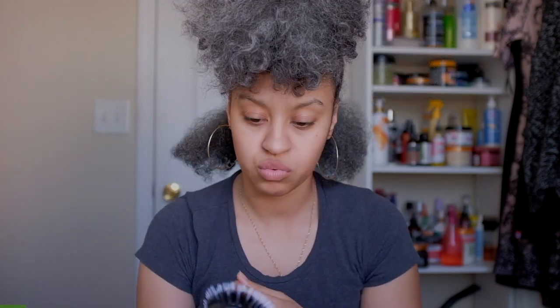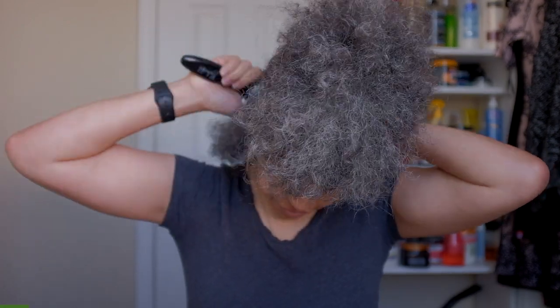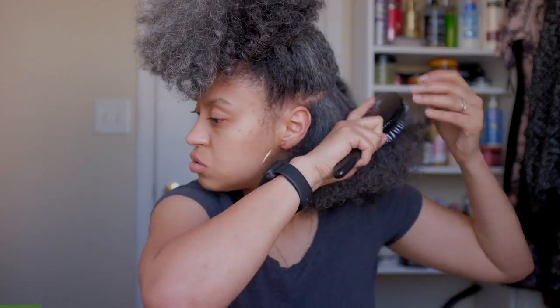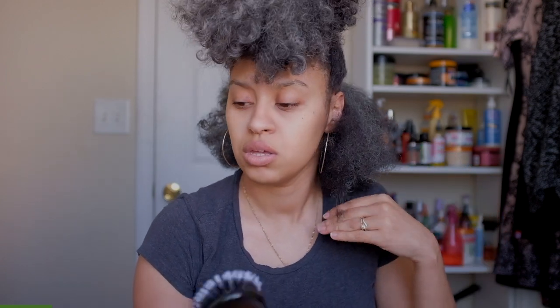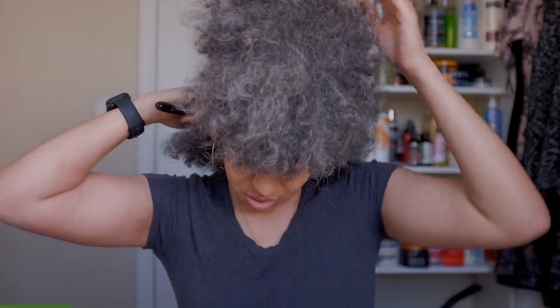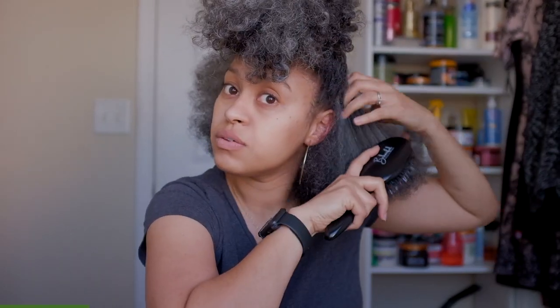I still feel like I have to go through a couple of passes to get through. I'm gonna try a smaller section because maybe my sections are too big. Yeah, I think that might be it — in order to get the desired result from what the brush claims, you need to go at it with smaller sections. The smaller the section the better it'll go through, because that was my main issue — it wasn't going through because it can only go so far with the boar bristles. They sent it to me in exchange for an honest review.